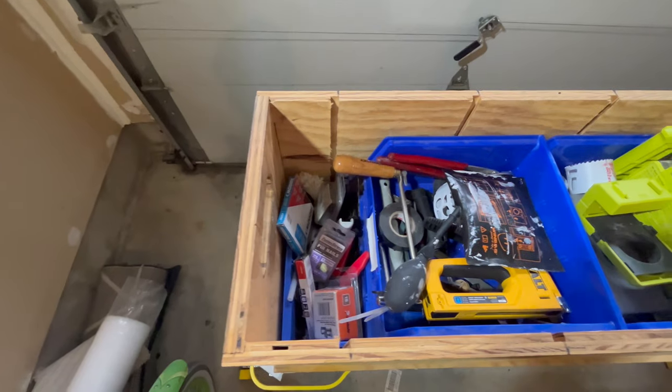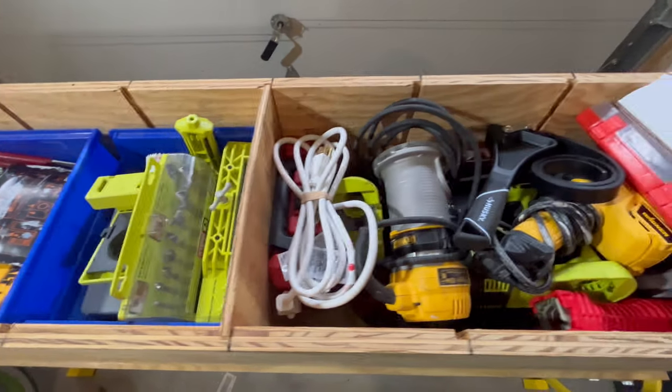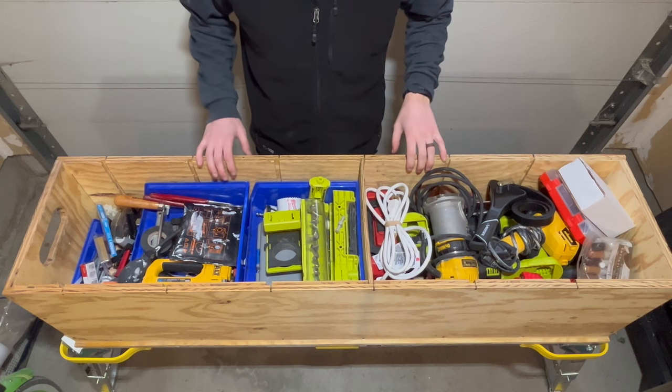Hey, welcome back to The Handy Manual. Today I want to take you on a tour of one of my drawers in my van that I built to house a bunch of different tools. You might have seen it in my other van tour video, but I wanted to show you a closer, more in-depth look at what I have in here and the different tools that I keep. So let's jump in.